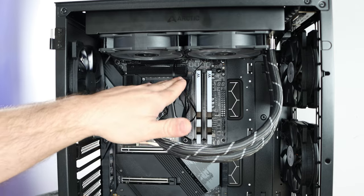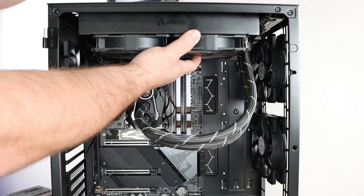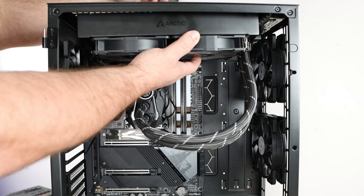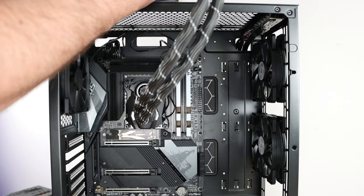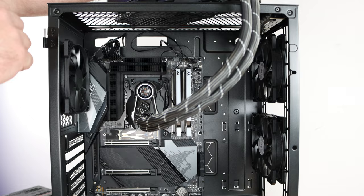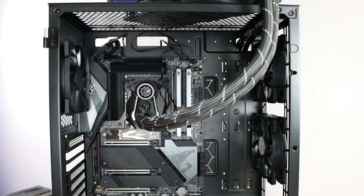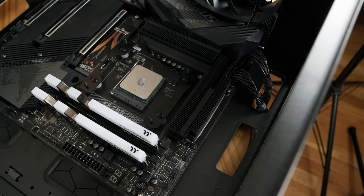I'm putting my hand here because the case is standing up and I don't want the liquid cooling unit falling down. I'm going to sit the radiator on top of the system for now, making sure the hoses don't pull it out of the way. That exposes all these cables and makes it a little bit easier to get to.